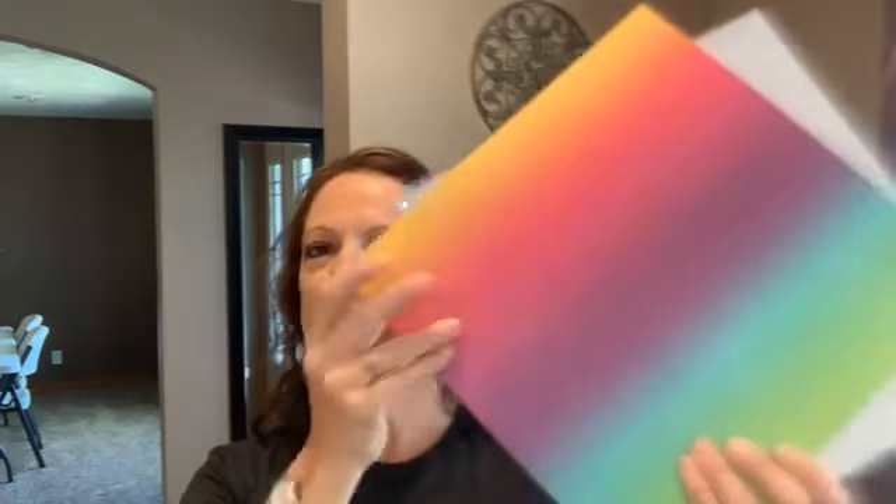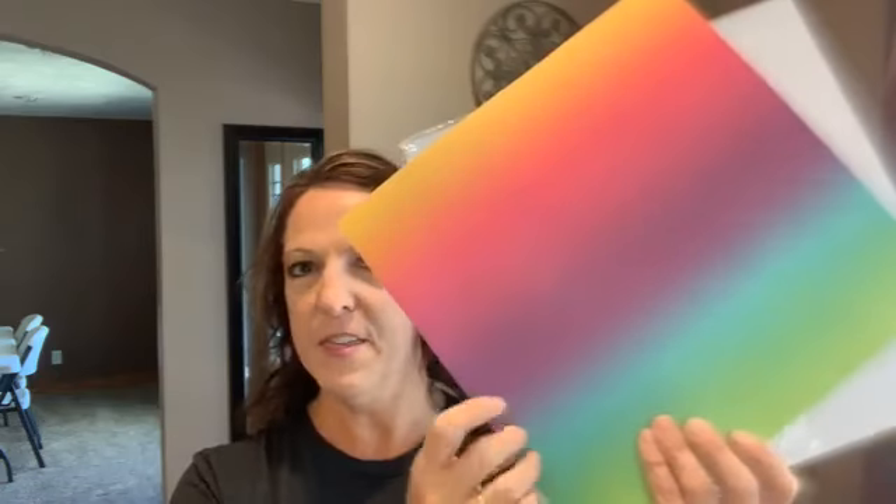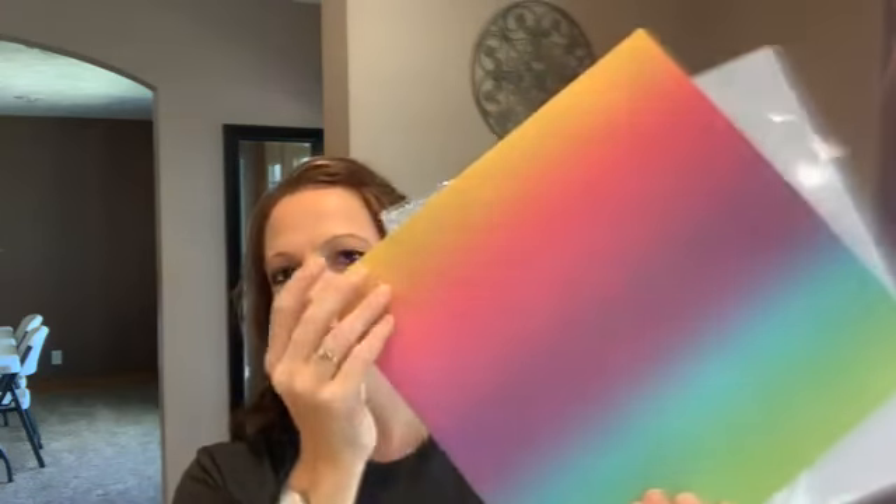I also love that there's a lot within a sheet as far as the gradient, so it's not too busy but you can get a lot of colors off one sheet. With a package of this, you get two sheets of the 12 by 12 sheets.